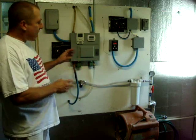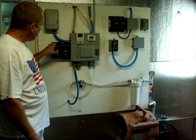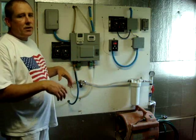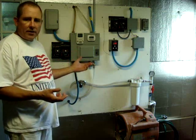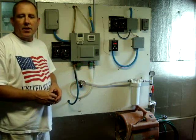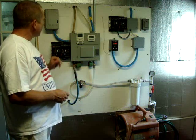Before we had the humidistat, we were using this with a cycle timer so that every seven minutes it would turn on the fogging system for maybe 15 to 30 seconds. We don't use that anymore, but we've left it on the box.